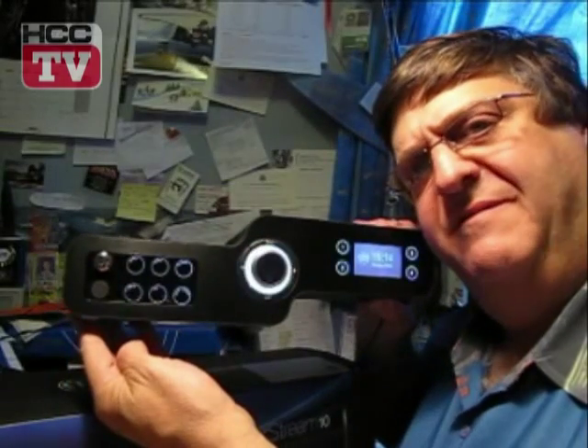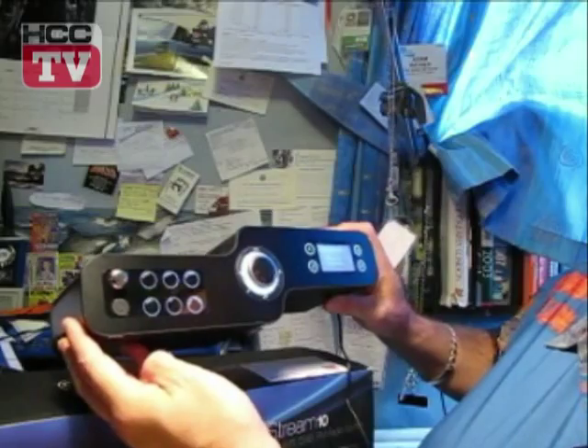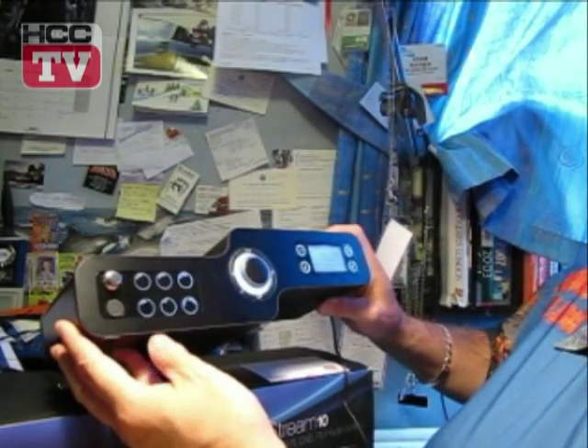If we just fire this little button here, bop, it'll come to life. Very pretty. Six little membrane buttons: that's mode, menu, alarm, info, EQ and sleep snooze.